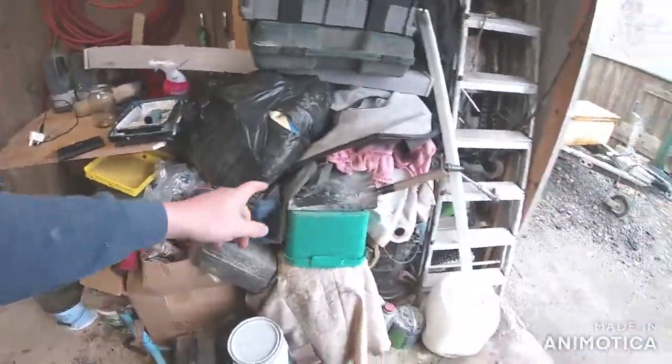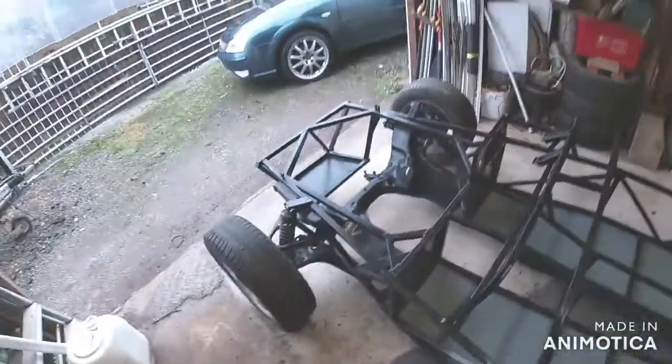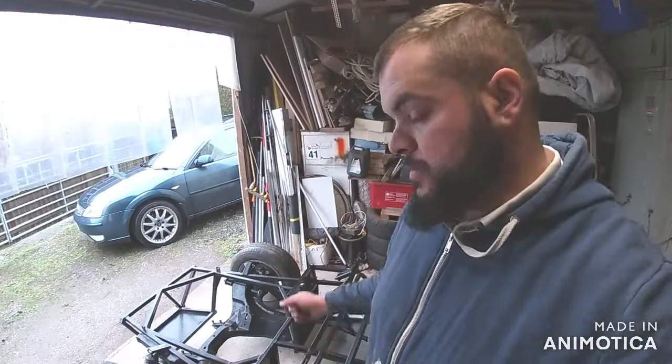I'll tell you what I'm going to do today. The steering rack is buried in the middle of all this - you can just see the end of it there, so I'll dig that out. My plan is to depower it before I fit it - basically turn it into a manual rack. The reason I'm doing that rather than getting a manual rack is because the depowered racks have a better ratio, basically a tighter turning ratio.